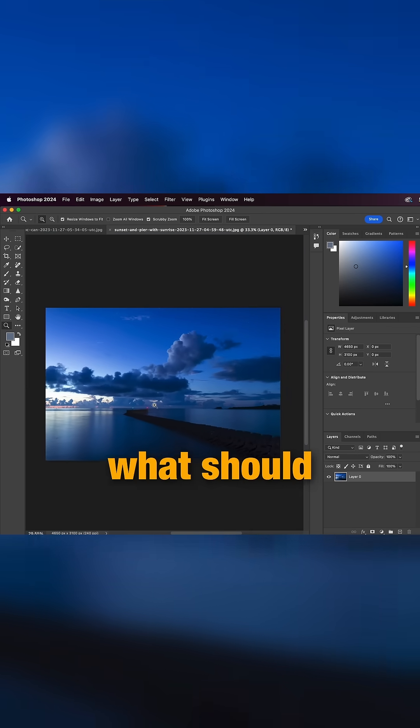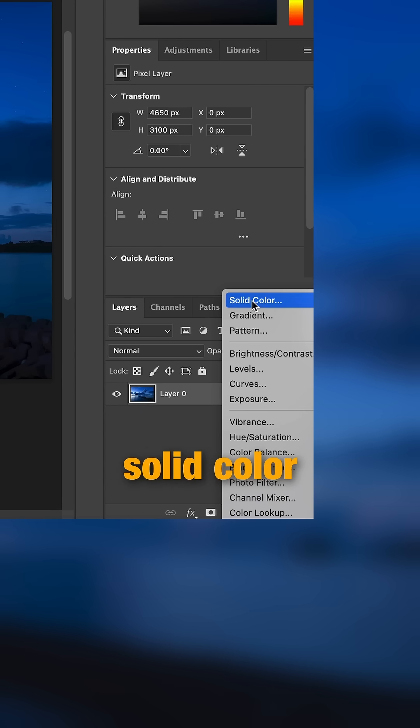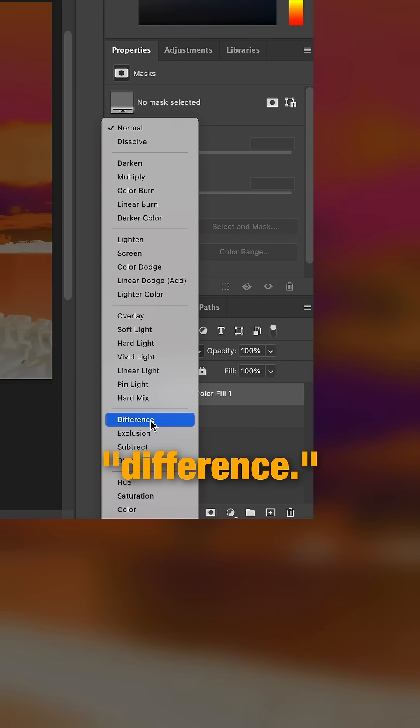But let's say you can't find what should be gray in the image. Hang on, there's a trick for that too. Start by creating a solid color and type in 808080. Then above the layers, change the blend mode to difference.